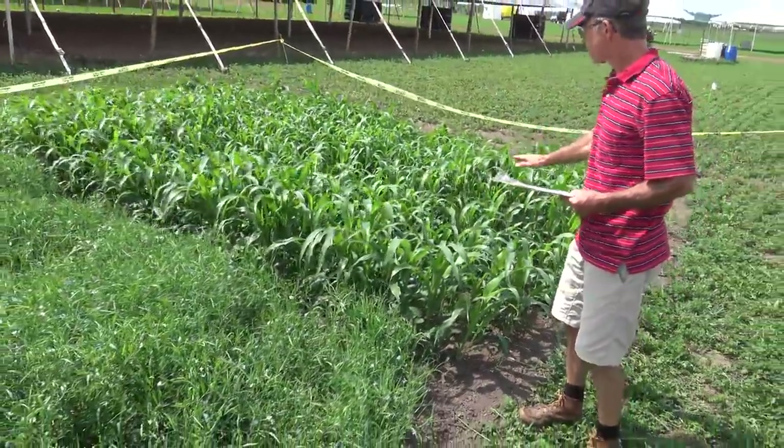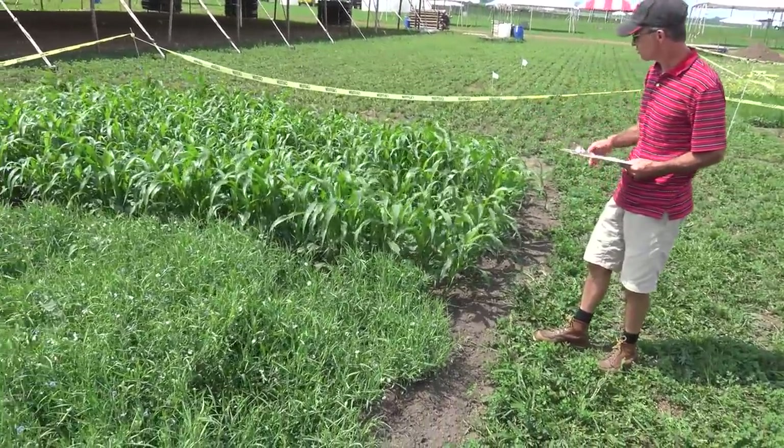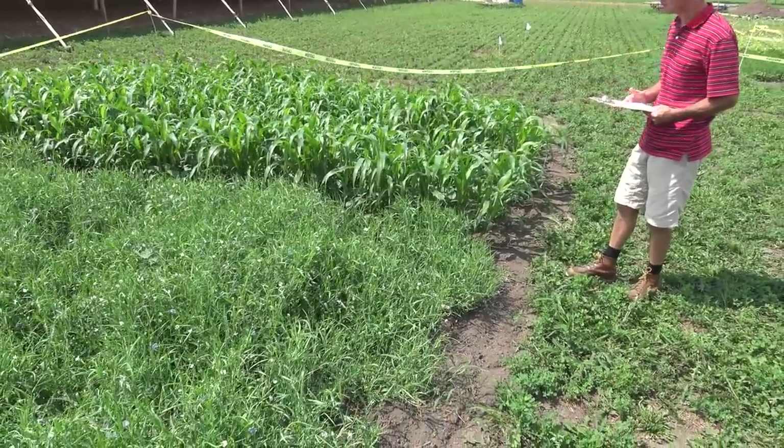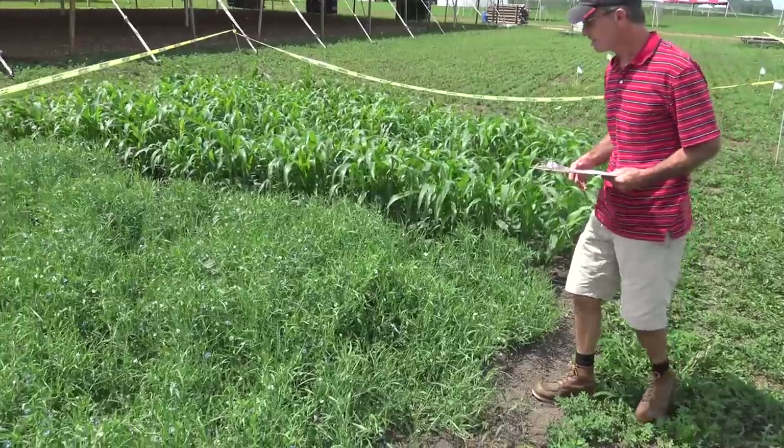The sorghum sudan grass, if we let it get too big, can be kind of fibrous. The idea here with the cowpeas is that we're adding a little bit of nitrogen that might help that carbonaceous biomass to break down a little bit better.